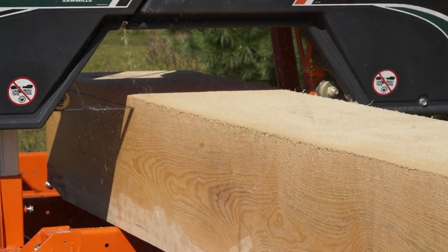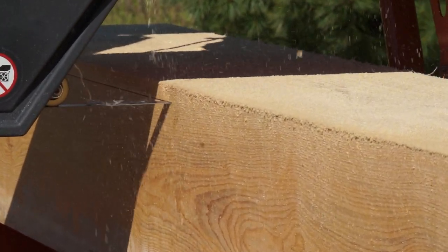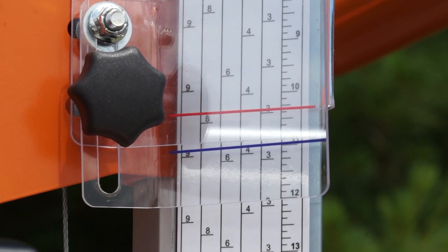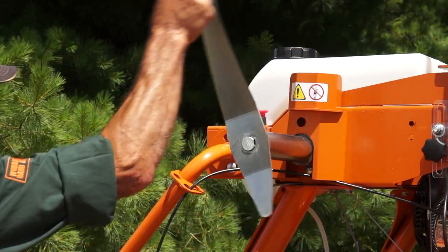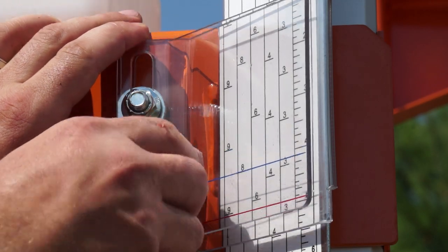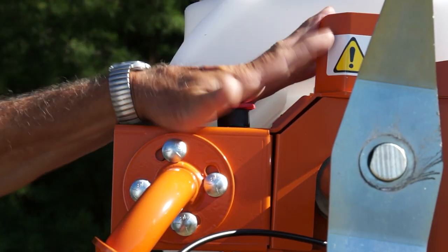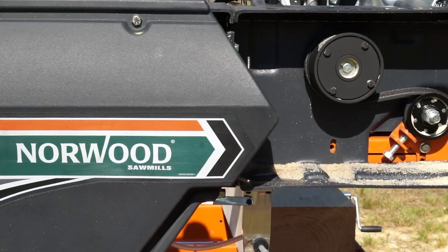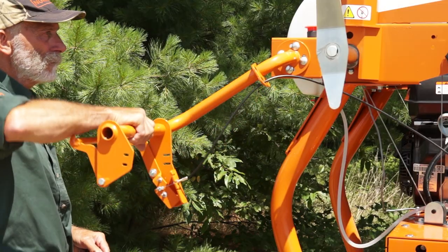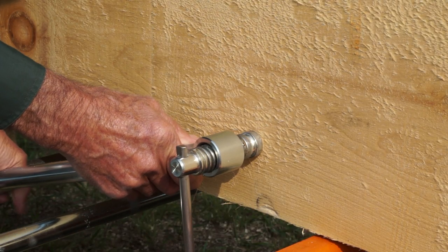The Lumberman shares many features and components with the Lumbermate LM30, such as a blade lube system, lumber scale with built-in kerf allowance, the patented Lumber Pro self-locking saw head, a yield-enhancing adjustable scale, lumber production table, an emergency stop switch, dual blade guard safety switches, adjustable operator's handle, and patented dogging system for round logs and squared cants.